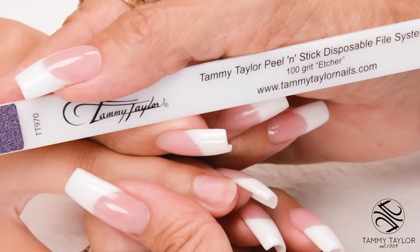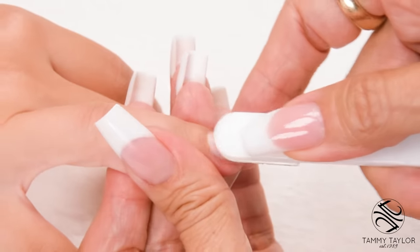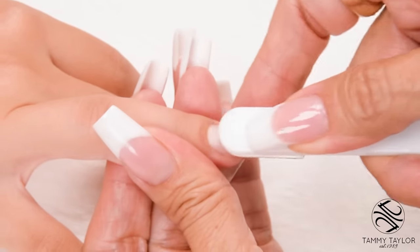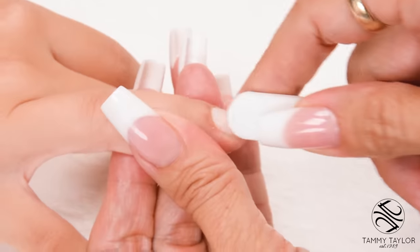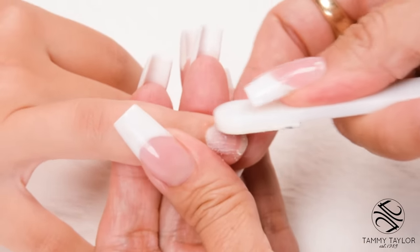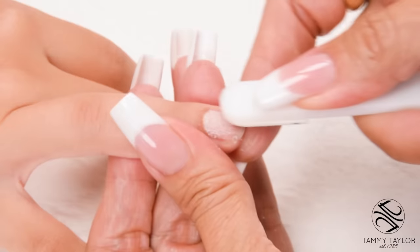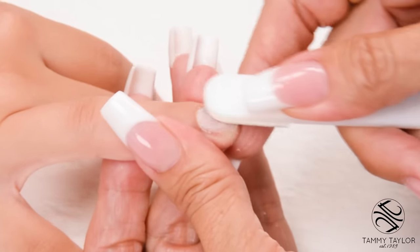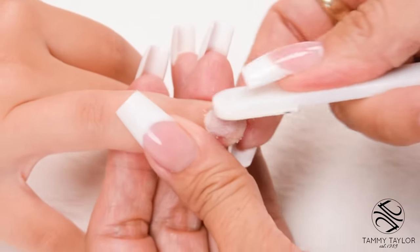Etch the nail with the 100-Grip Purple Terminator Etcher. Go with the way the nail grows, push back the cuticle, get all the shiny off the nail. Proper etching eliminates 75% of lifting. Go from cuticle to free edge — you're just scratching the nail, not using a lot of pressure.